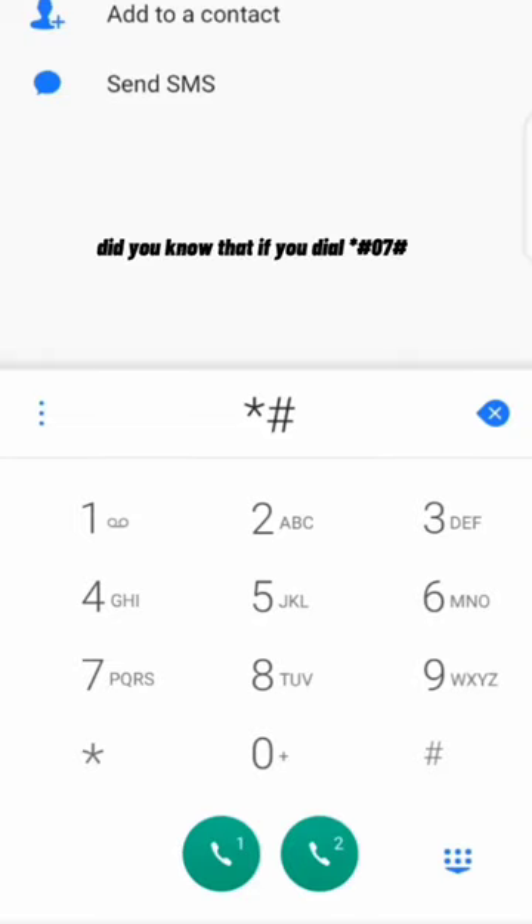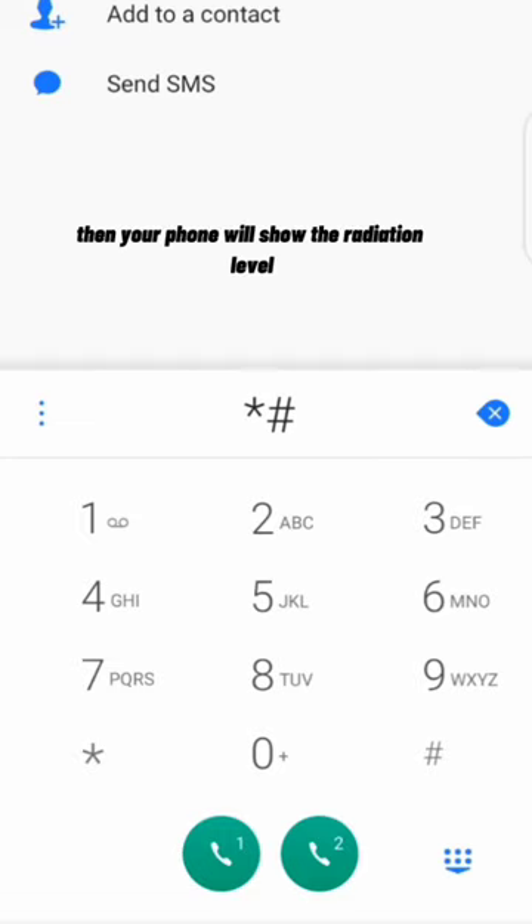Did you know that if you dial *#07# on your dial pad, your phone will show the radiation level? If it is less than 1.6 watt, then it is okay. But if it exceeds, then you need to change your phone immediately.